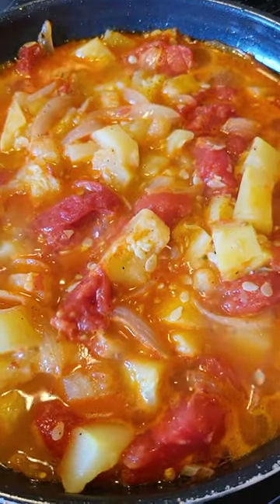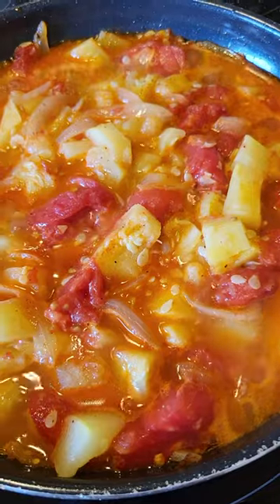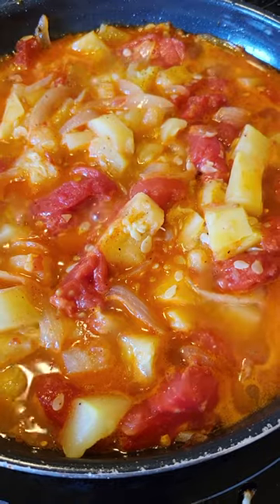Then you add your squash and stir it all together. Salt and pepper to taste and add about half a teaspoon of sugar, then simmer this for about 15 minutes.